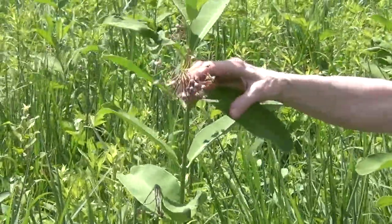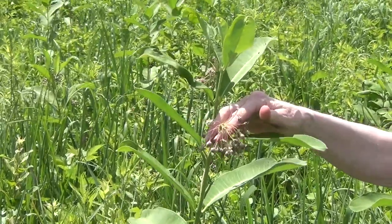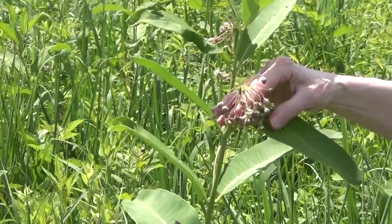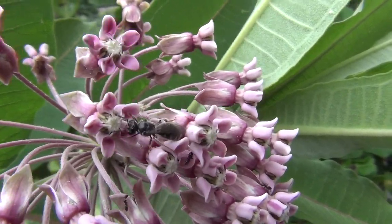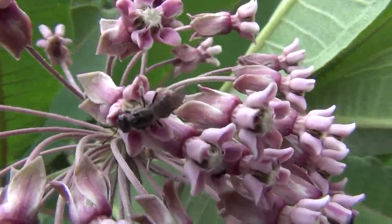Common milkweed is the first of the three milkweeds that we're talking about today to bloom. Typically, this begins to bloom in June, and as you can see, it's just about finished now. When the flowers are fresh, they'll be in a pretty round ball. They're very fragrant. They attract lots of different insects to come visit them for nectar.